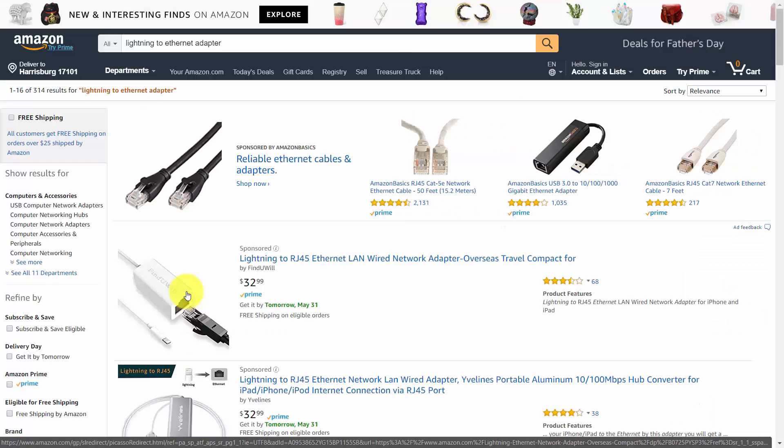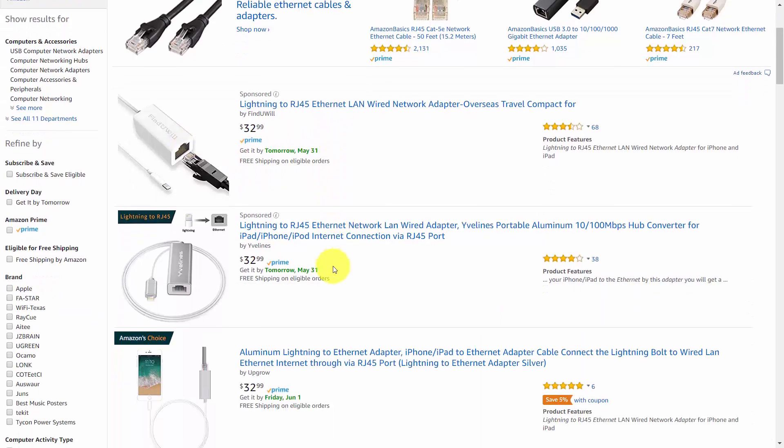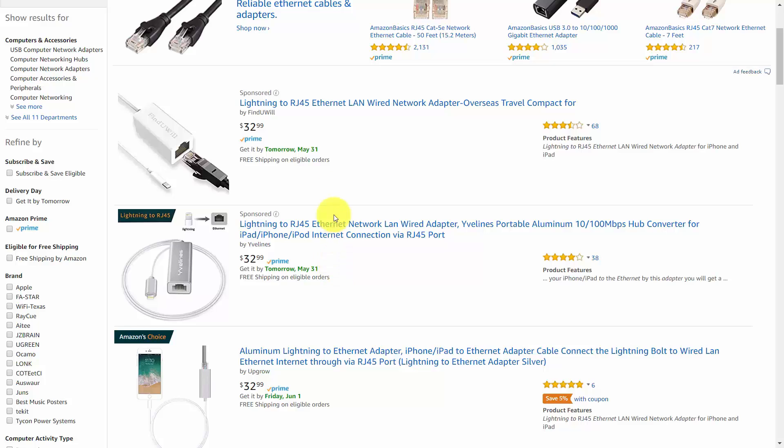If you do an actual search for the words 'Lightning to Ethernet adapter,' you're going to see several options where you have direct lines to the ethernet through your Apple Lightning port. It may or may not work through a combined number of adapters, especially if you're not using Apple parts.